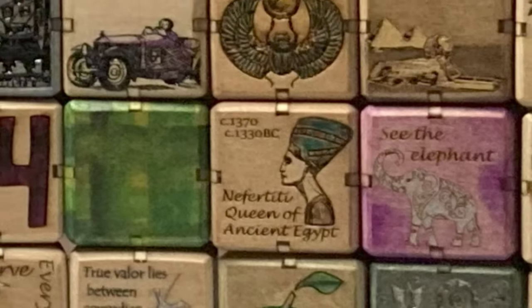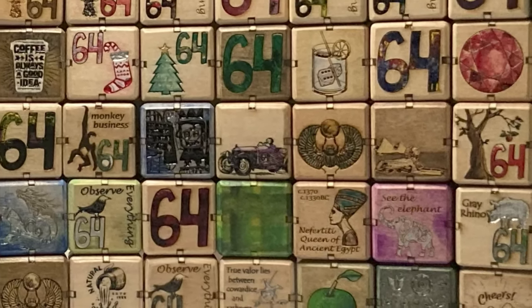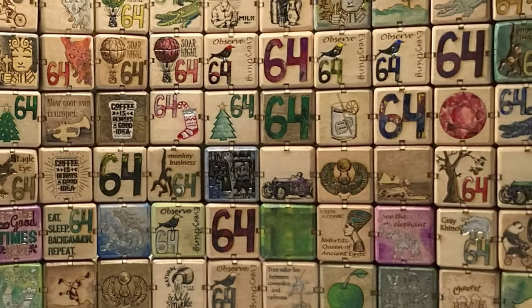And there you have it — the birth of our artful backgammon cubes. Where precision meets artistry, creating a seamless blend of fun and beauty.